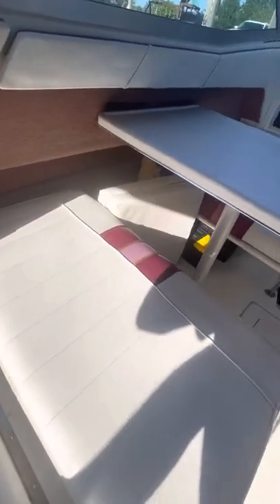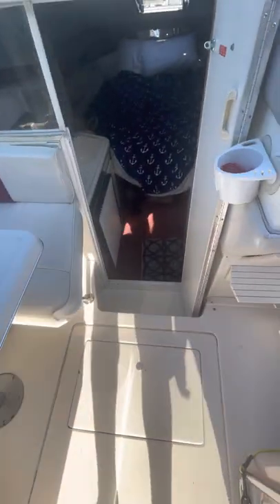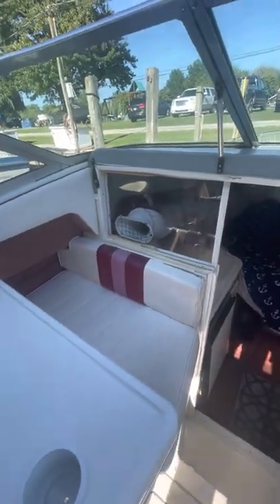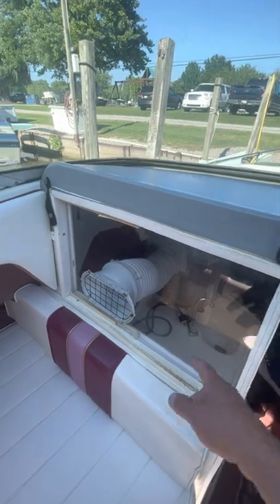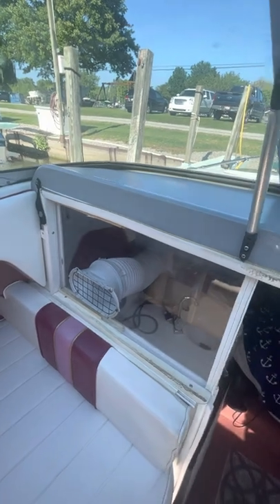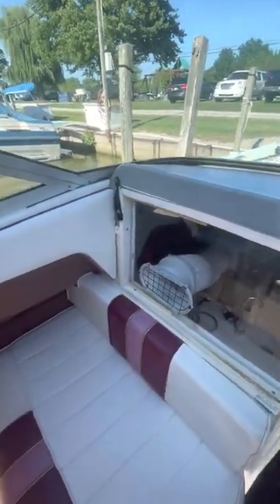That cushion you see on the floor goes down when the table goes down, and then you have a full platform bed, which we've never used. This is the entrance into the cabin. I installed this plexiglass for the air conditioner — I have the original piece that goes here with the boat; I didn't want to destroy it by putting in this air conditioner vent. So this is plexiglass and it seals right up against the cabin door.